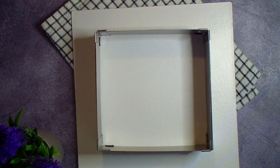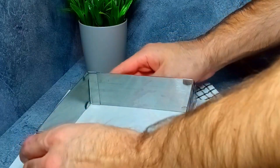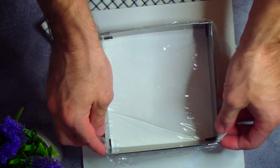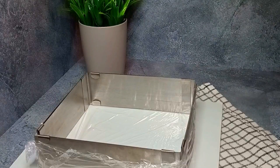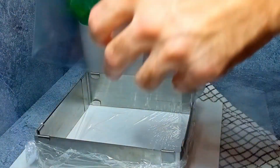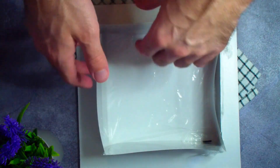For assembly, I'll use a 16 cm square springform pan — you can choose any other. If your pan has a solid bottom, line it with cling film so the dessert is easy to remove. I line only the bottom with cling film, but that's optional. I line the sides of the pan with acetate tape for easy unmolding.